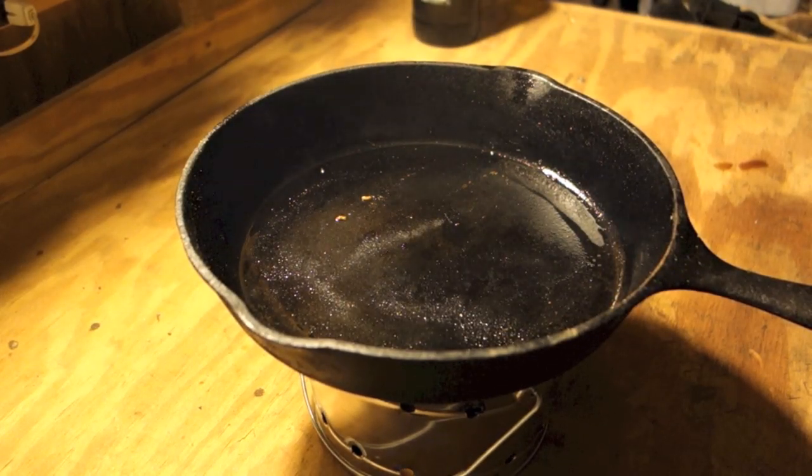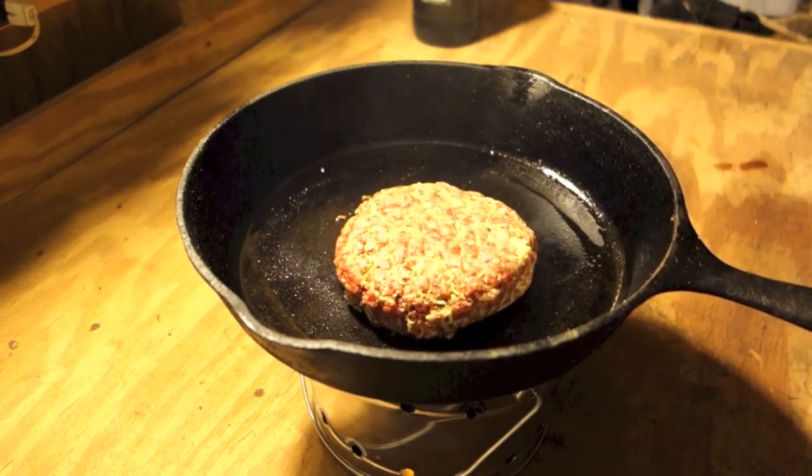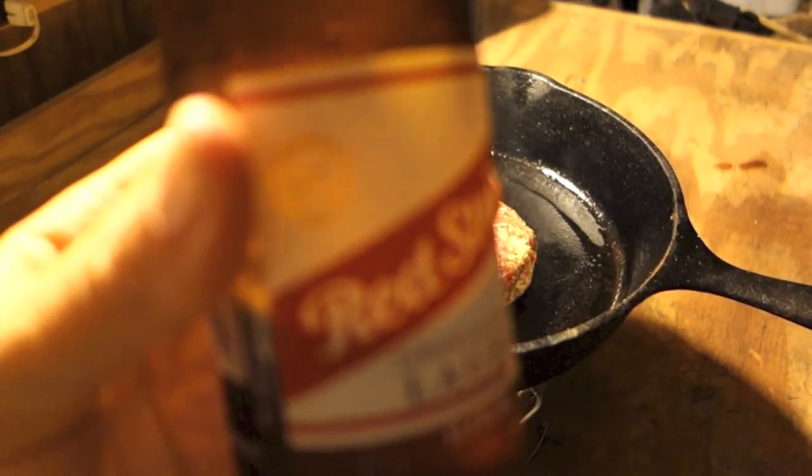On the menu tonight is a jalapeño cheddar burger, and of course beer.